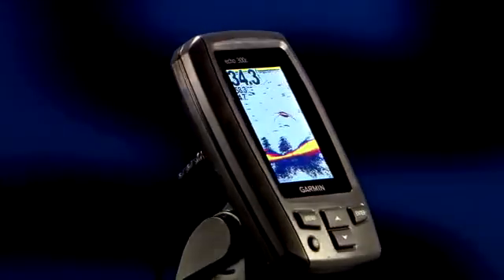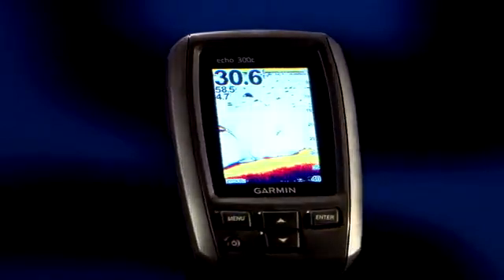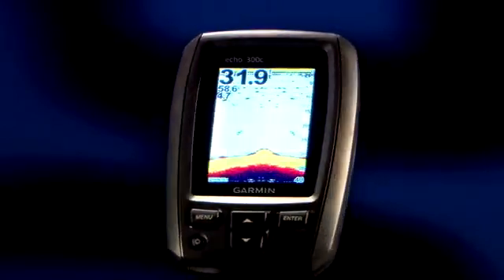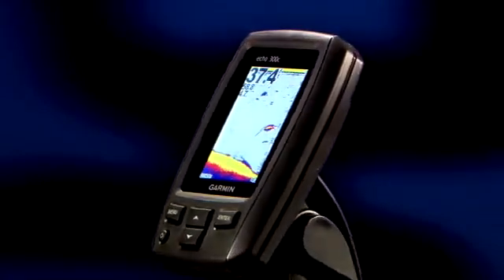The Echo 300 boasts a quarter VGA sunlight readable 256 color display that is three and a half inches diagonal. The color display makes it so easy to see the strong bottom returns and fish. The Echo 300 has 300 watts of power and a dual frequency transducer for good performance in shallow or deep water to 1500 feet.